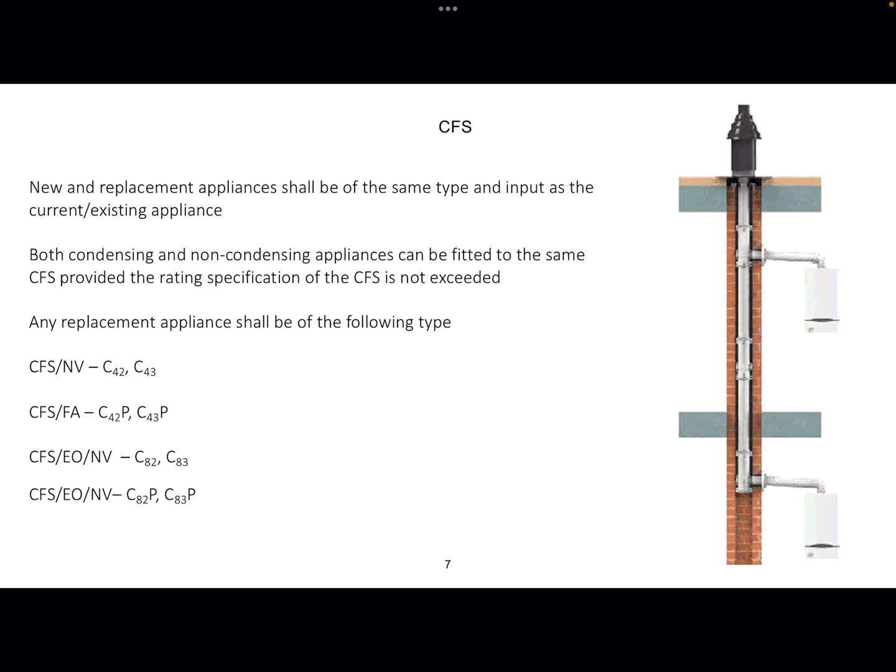New and replacement appliances shall be of the same type and input as the existing appliance. So if you have to change an appliance on one of these systems, you've got to replace it like for like. However, both condensing and non-condensing appliances can be fitted to the same CFS provided the rating specification of the CFS is not exceeded — providing you're not putting anything in that's over the kilowattage allowed by the system. There's also a list of the different flue types, the C42 and the C82, that you can replace any appliances with.